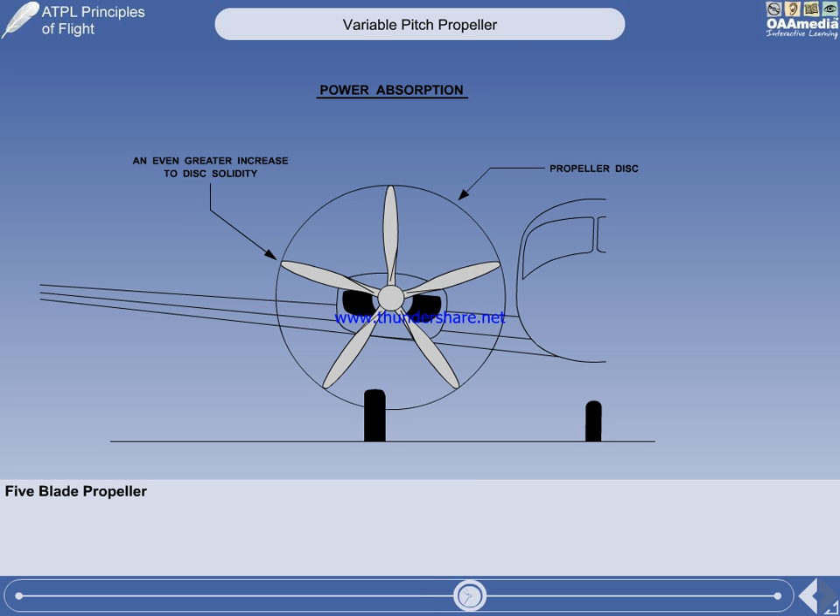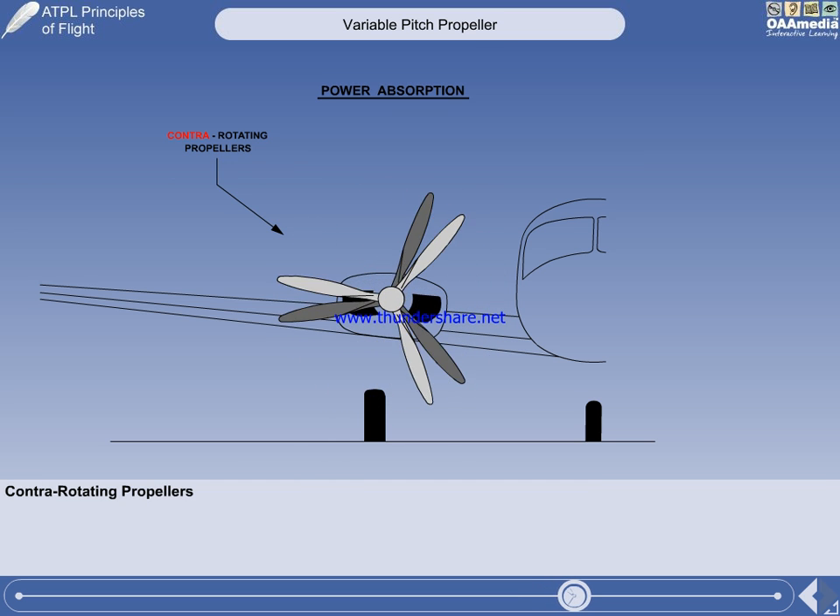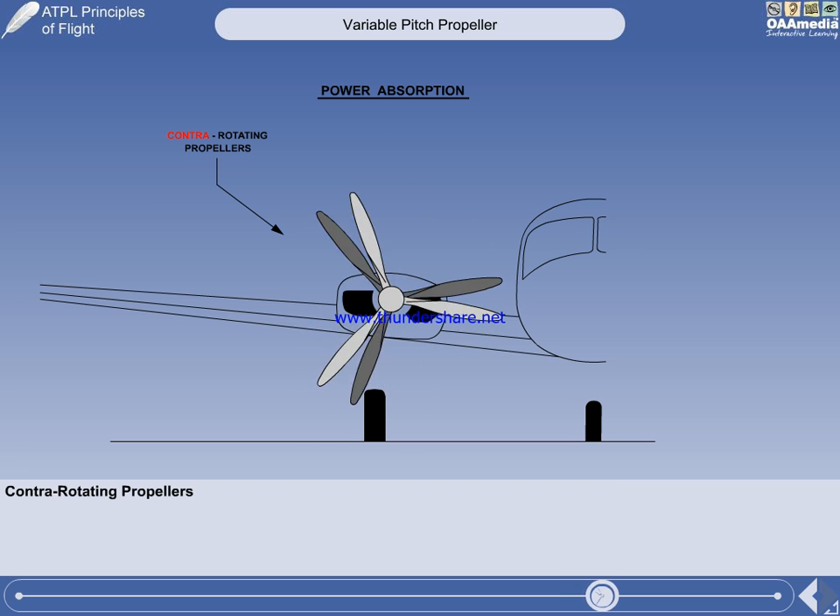An even more powerful engine might require as many as five blades. For a conventional propeller, five blades is the maximum number. Beyond five blades, the solidity of the disc is so high that not enough air can pass between the blades to be accelerated, so propeller efficiency begins to decrease. Any further increase in engine power would require contra-rotating propellers — two propellers rotating in opposite directions on the same shaft.